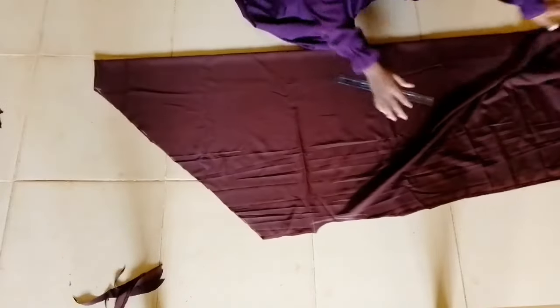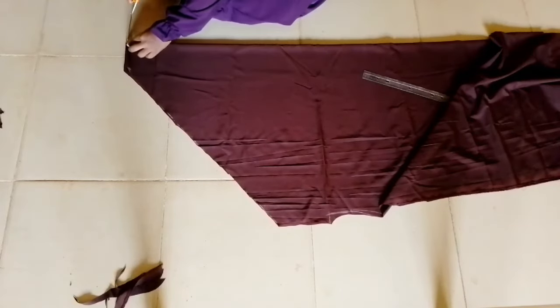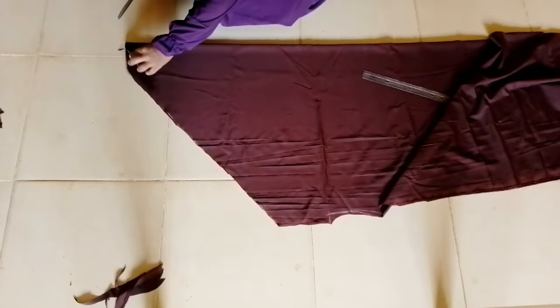After cutting, I'll be separating the top part — that four-inch section — because what I'll be working with next will be on the front fabric and not the back at all. For the back, what you do is find the center of the back fabric, and I'll be showing you all of that.